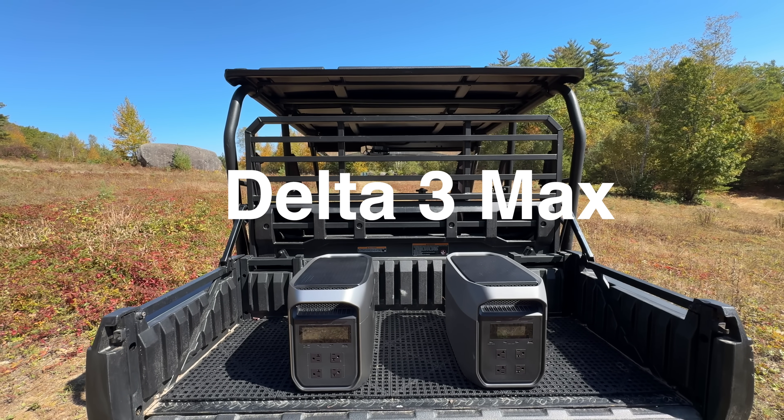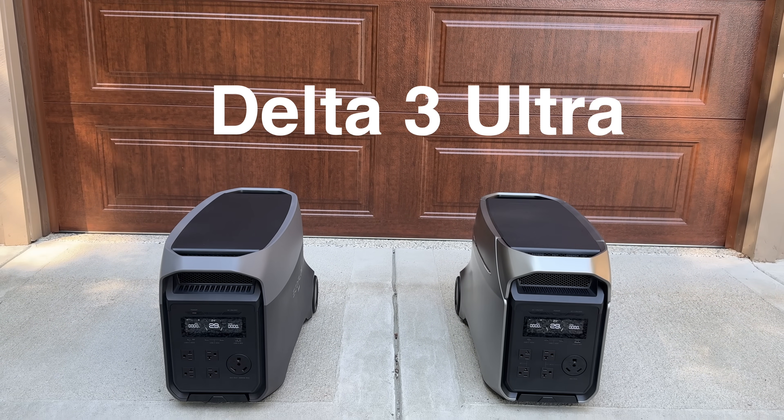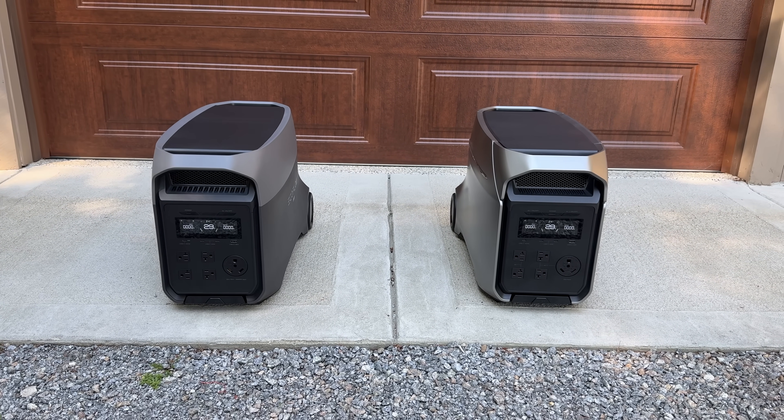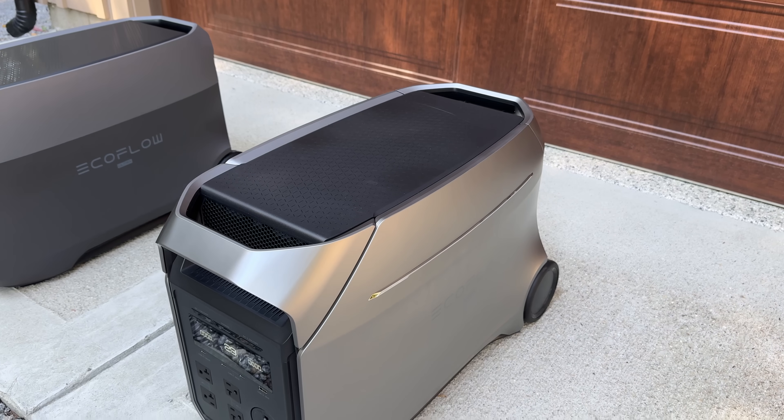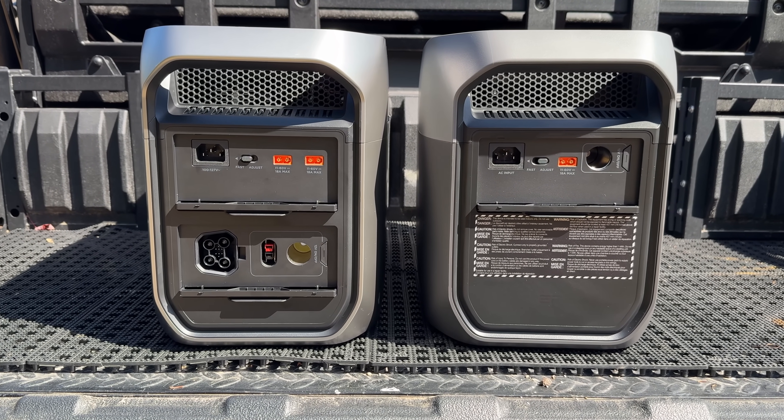Hey guys, I'm Chris from the Silver Symbol channel and in today's video we're going to be talking about EcoFlow's brand new products. They've actually upgraded their Delta III lineup, and these are the most popular units that they sell. I'm going to cover not only what has changed and what's new, but also talk about run times with appliances. I get tons of comments asking how long can it run a fridge, a TV, or a washing machine, just to give you an idea of what kind of power they really have.